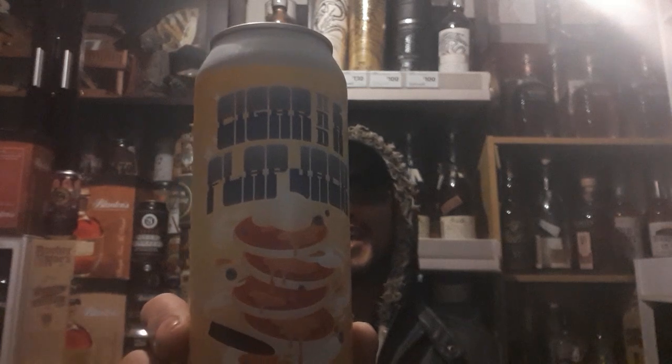Welcome back to Whiskey with E, I'm Eric. Today we are going to try craft beer review number 118. We have Cigar and Flapjacks.